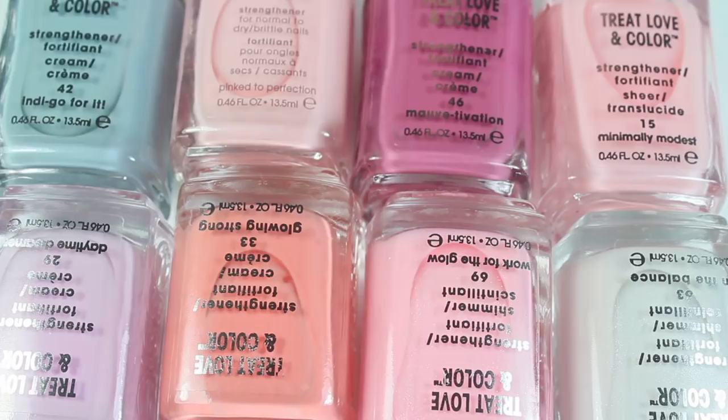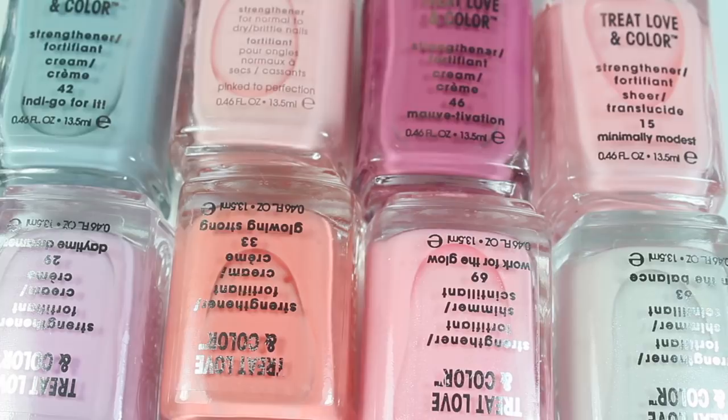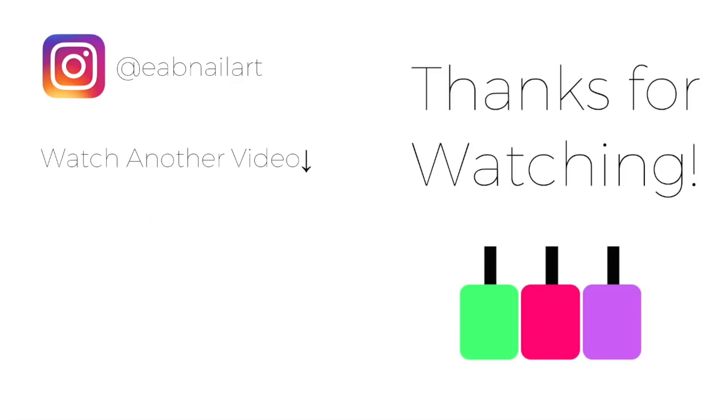That was it for my live swatch and review of the brand new line from Essie called Treat Love in Color. I really hope you guys enjoyed this video — let me know in the comments below what your favorite shade was. I especially loved all of these, particularly for spring and even summer. My nails are quite dry and brittle so I'm excited to try out this formula to see if it actually helps. Definitely check out my blog — the link will be below, and soon I'll have a blog post about these polishes. If you enjoyed this video, give it a thumbs up, subscribe, and hit the notification bell. I'll see you in my next one. Bye!